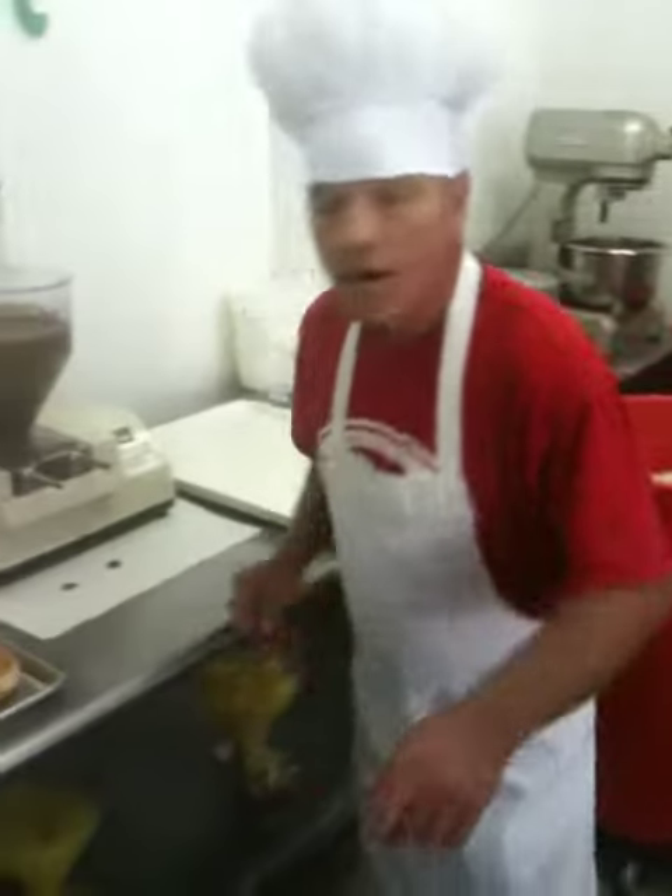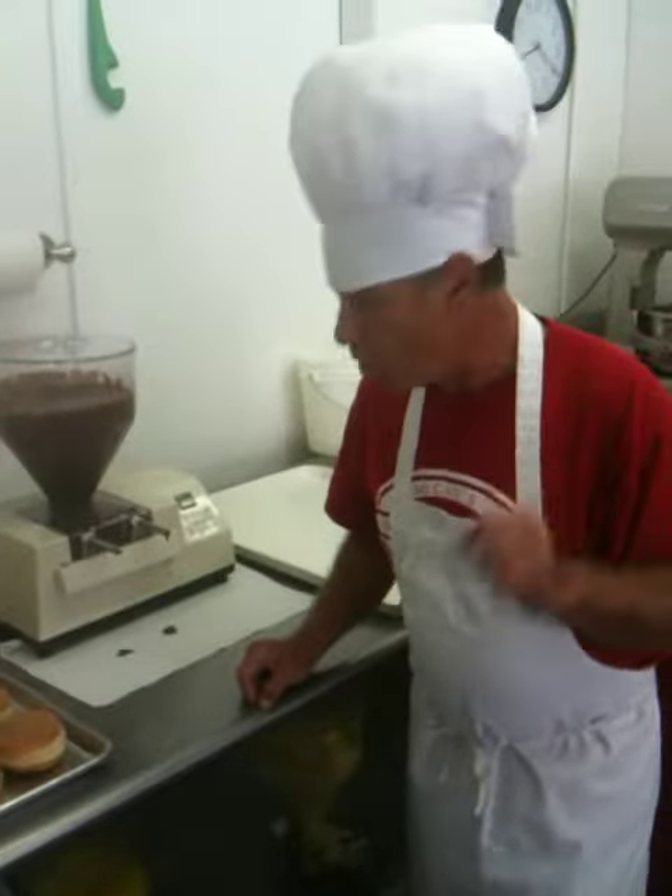Good morning. Chef's coming from Messy's in the Arbrew. We can get him this morning. I'm going to show you how our doughnuts are filled in the morning.